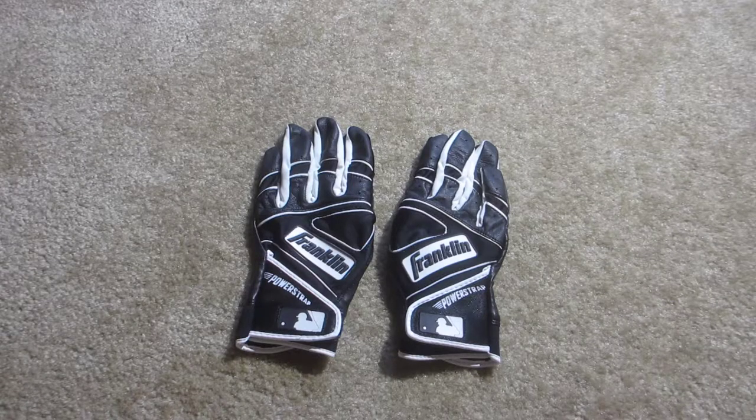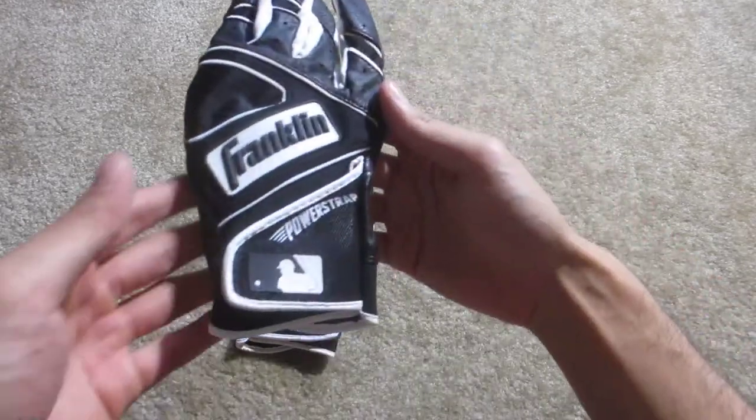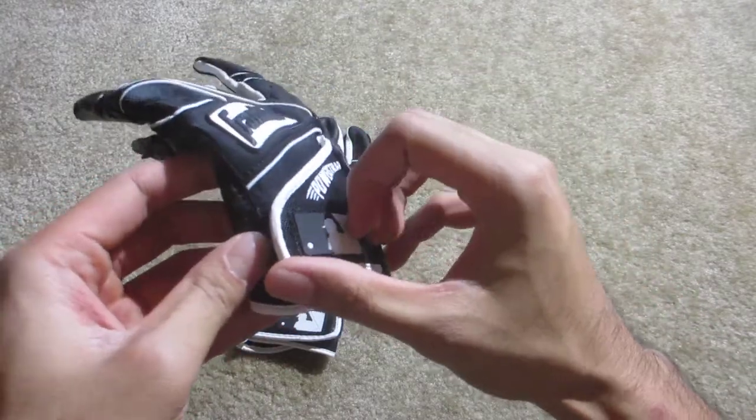Hey, what's up everyone. Just want to share my new pickup: the Franklin Power Strap Band Gloves. These feature the new power strap from Franklin — it's a new design for the wrist strap, supposed to provide a nice wrist closure.